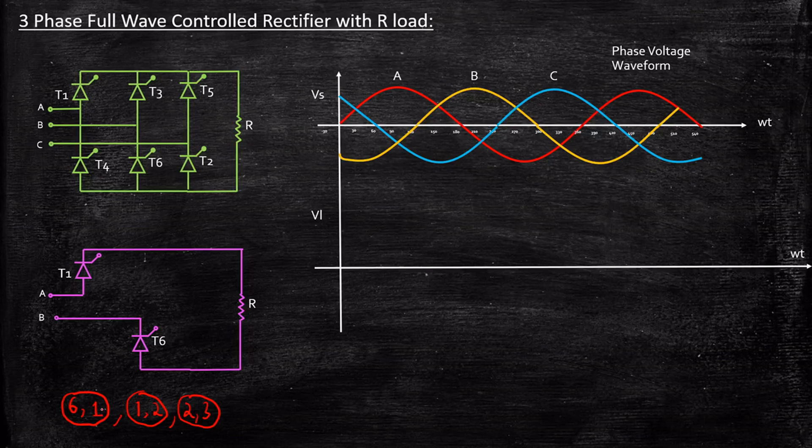Two thyristors will be triggered at a time. Once the 6,1 interval is completed, we trigger 1,2 — meaning 1 is still conducting and we trigger 2, while 6 stops. If you carefully observe, there are 6 intervals: 6,1 — 1,2 — 2,3 — 3,4 — 4,5 — 5,6. Each interval covers 60 degrees for a full 360-degree cycle, and each SCR conducts for a period of 120 degrees. This is the fundamental operating principle.